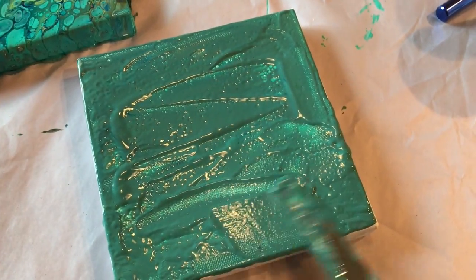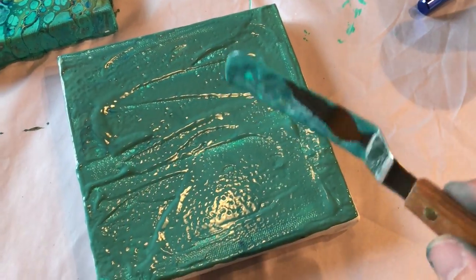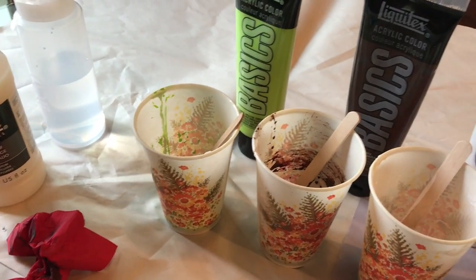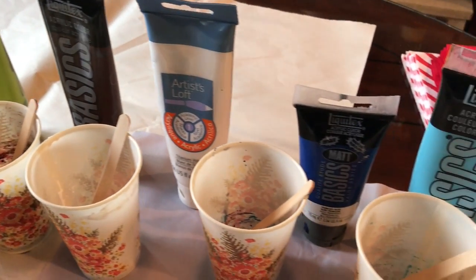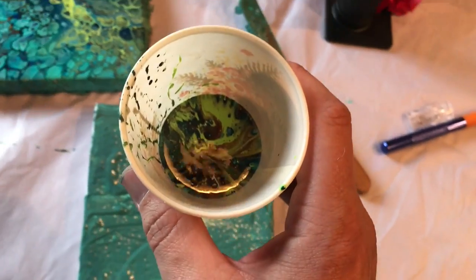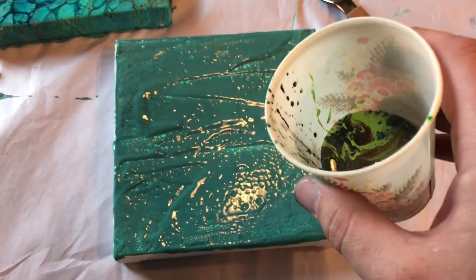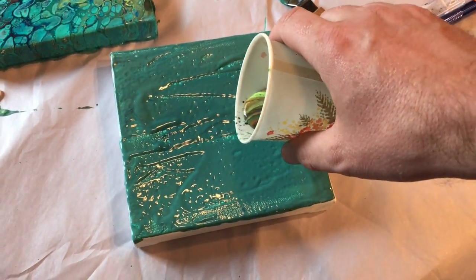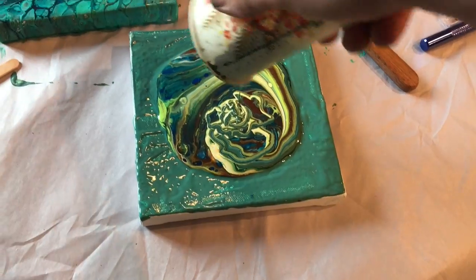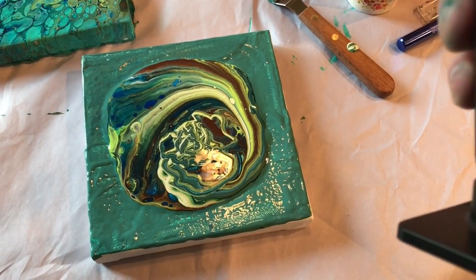We'll let that be our base before the pour. So again, these are my colors: green, brown, white, dark blue, a couple lighter blues, teals, and the torch. This is leftover from that pour. These are four by four canvases - let's just see what happens. Like I said, I like to torch it now.